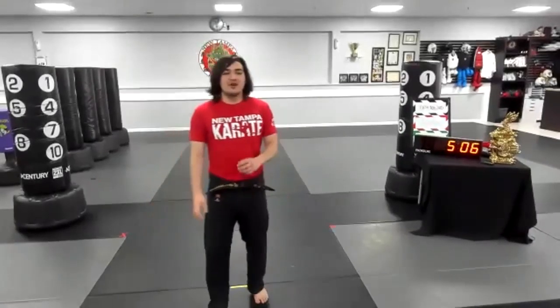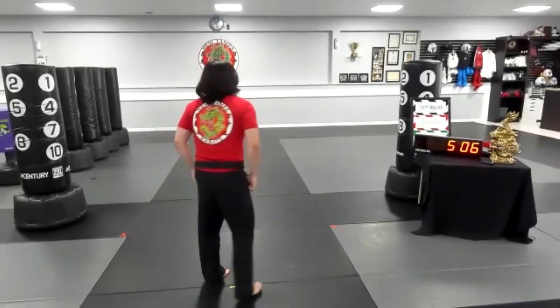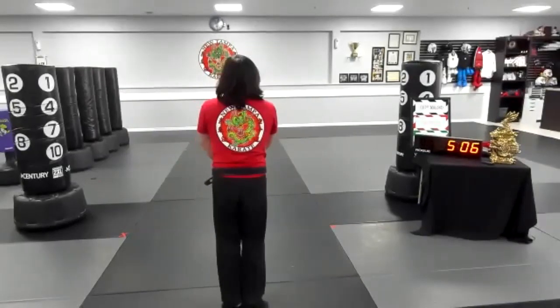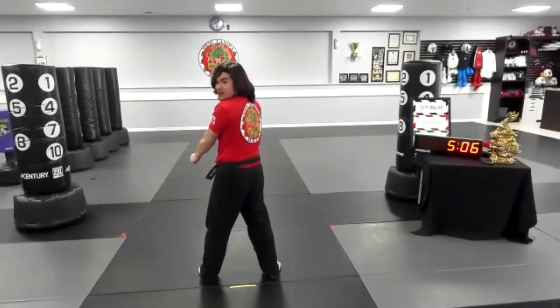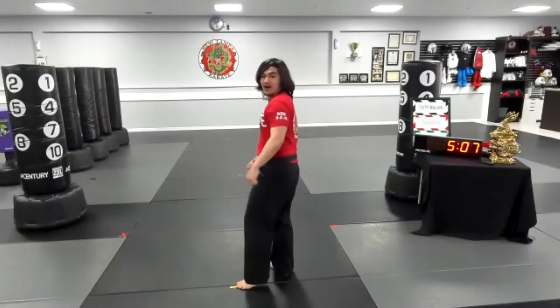So the first thing we're going to work on is just the very beginning of our kata. Everyone, I'm going to do the follow-along view at first, and I want you guys to all just go along with me. Starting off, feet touching, hands in front. And name your form. And first move.